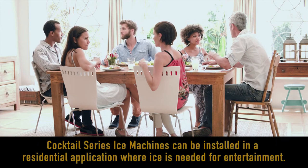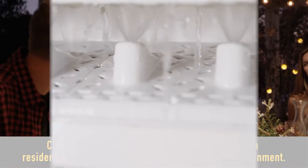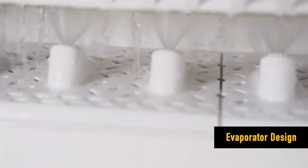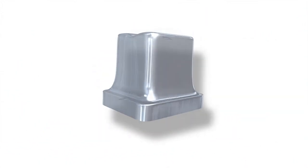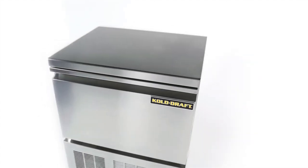In addition, the Cocktail Series ice machines can be installed in a residential application where ice is needed for entertainment. Cold Draft's horizontal evaporator design allows for water to be sprayed upward into the evaporator cells, freezing individual cubes within each cycle. The outcome is a large cocktail cube that is pure, hard, and has a slower melting rate.